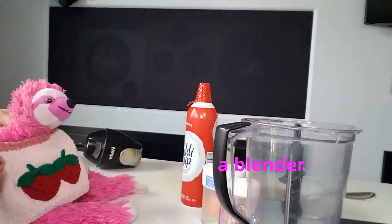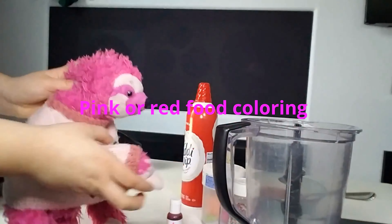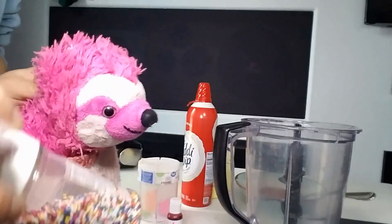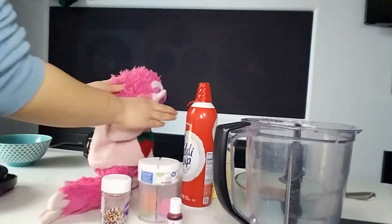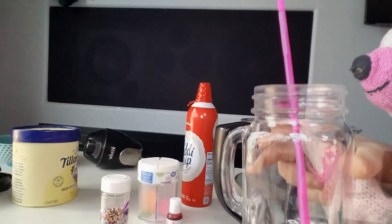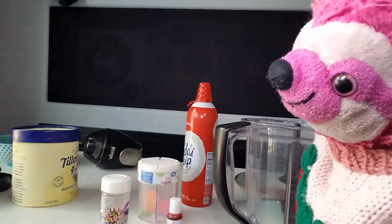We need a blender like this right here. We also need some whipped cream, some pink or red food coloring, and some sprinkles. I think you should have some pink — there's some pink in here — but I also have colorful rainbow sprinkles just because I love them. We also need a cup to put our milkshake in and a pink straw. If you don't have a pink straw, that's okay. I just think pink straws are going to be the best choice.